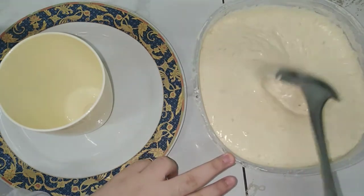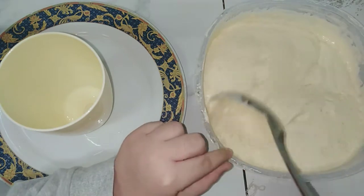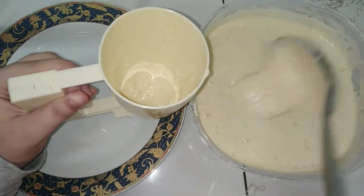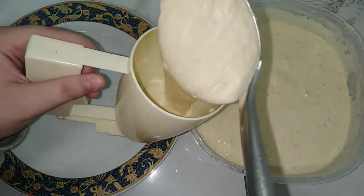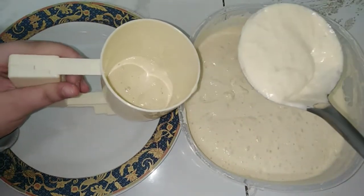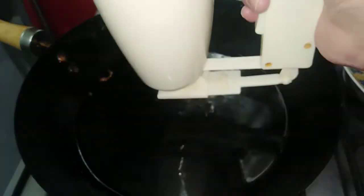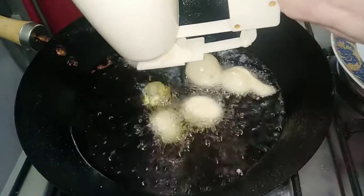Now I will stir the dough a little only, not too much. Then I will fill the dispenser with the dough. If the dispenser is not available, you can use a spoon — no problem. We will work on high heat with hot oil, not cold oil. I will press on the dispenser so the dough goes down with a good shape. I will not press too long so the shape stays nice.